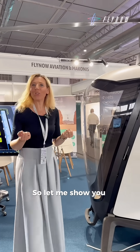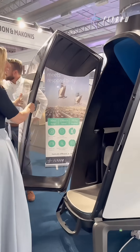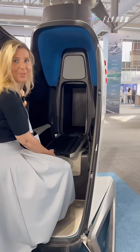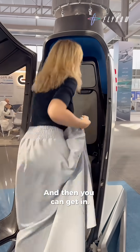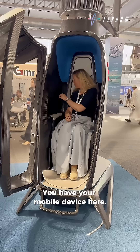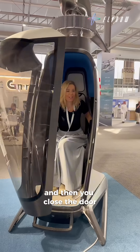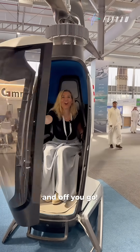Let me show you the inside of the e-copter. You can open the door here, and inside we have storage for your luggage. Then you can get in, you have your mobile device here, you just buckle up, and then you close the door and off you go.